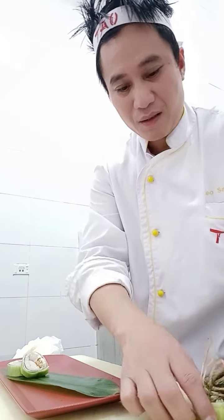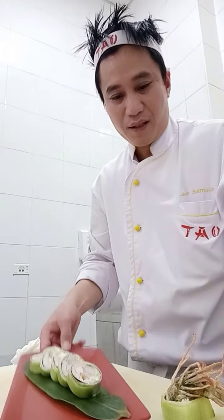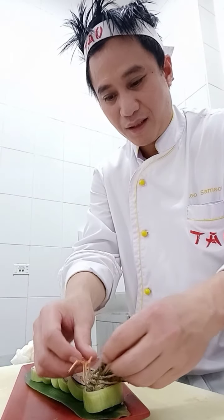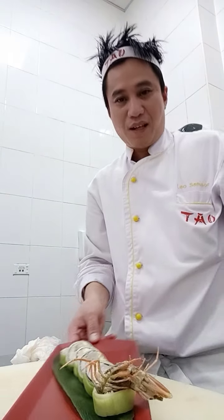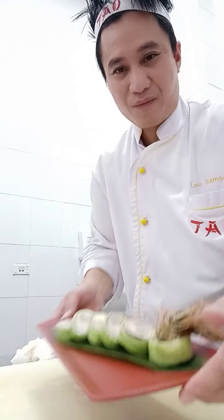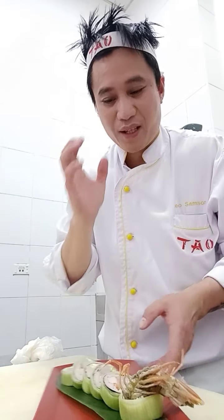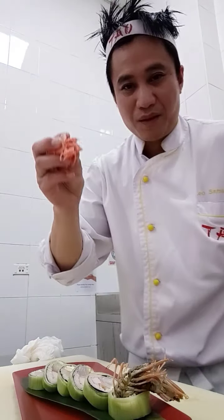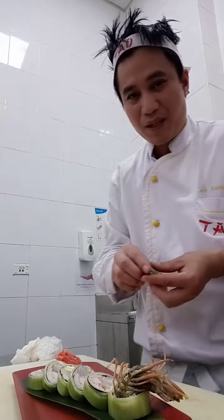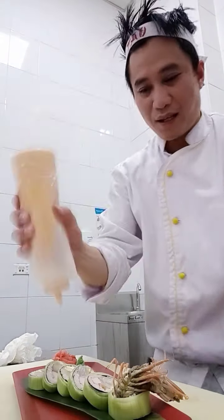The spider roll is looking alive! This is the hand of the spider — these are the legs of the spider, guys. Very nice sauce on it. After that, I will put sauce on the top as well. And don't forget wasabi and ginger on the side. I put a very nice sauce on it.